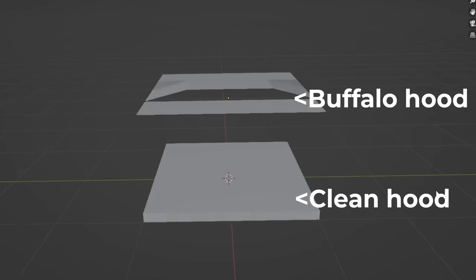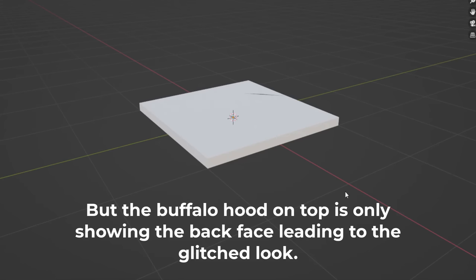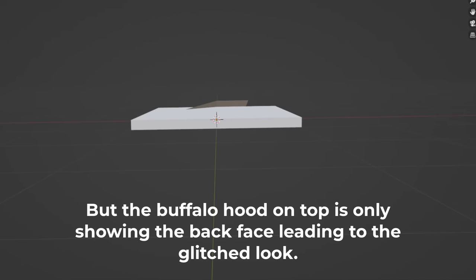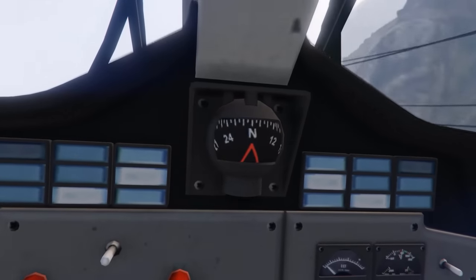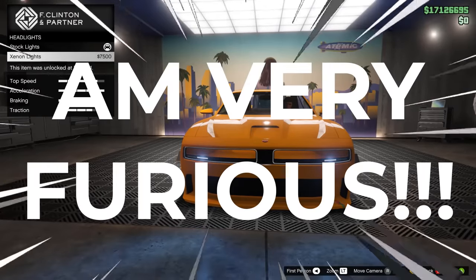It's also showing the underside of the Buffalo hood model. Because the Buffalo hood model protrudes out a bit compared to the clean hood, you can actually see it when you look from the side. As a 3D modeller myself with many years of experience, let me just say — how did you screw this up? First we've got a bloody plane with a non-functioning compass, which is a crime punishable by keyboard slap to the face from a fellow Rockstar Games office worker, and now we have this blunder? What the hell?!